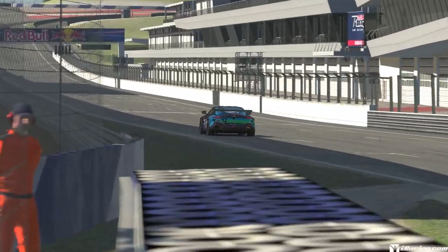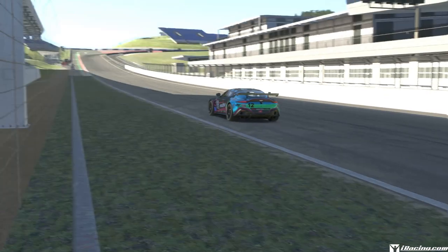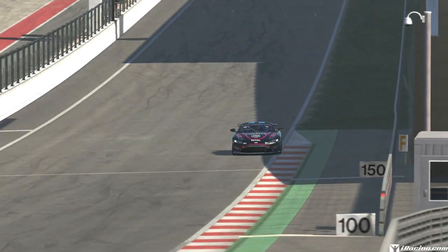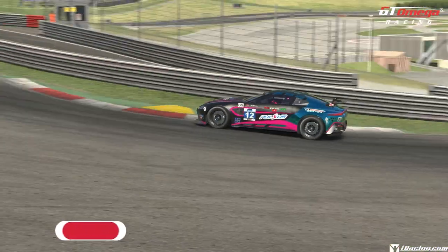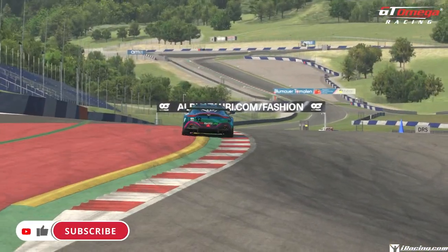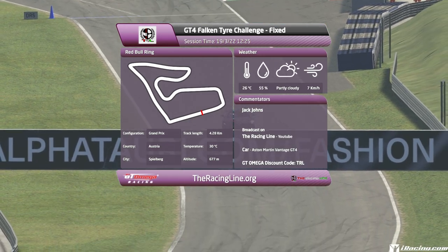Hello guys and girls, welcome back to the Racing Line for another Circuit Guide here on iRacing. This is week 1 of Season 2 2022 in the new D-Class Fixed GT4 Challenge, driving the brand new Aston Martin Vantage GT4. This week's circuit is the Red Bull Ring, the Grand Prix layout, and the date and time is set to the 19th of March 2022 at 12:25 in the afternoon to match the Season 2 PDF.